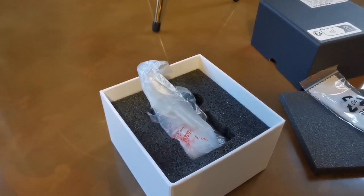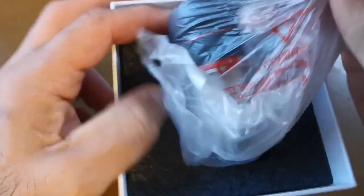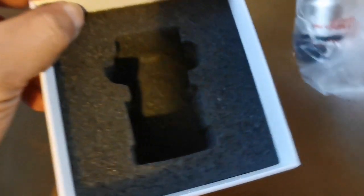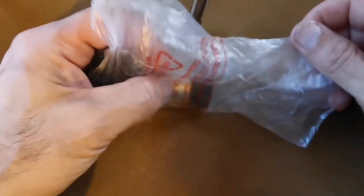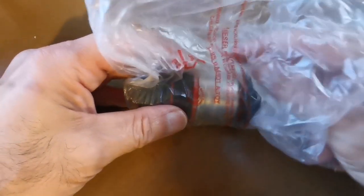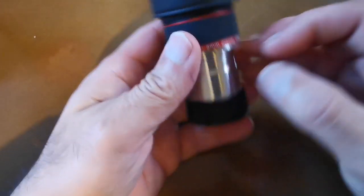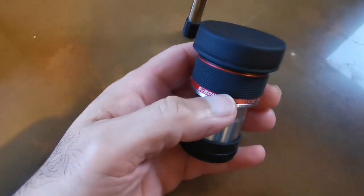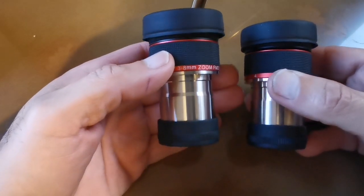Very stiff, let me use both hands. Yeah, it looks as heavy as what I already have. So it's not a cheap version or a clone or anything.